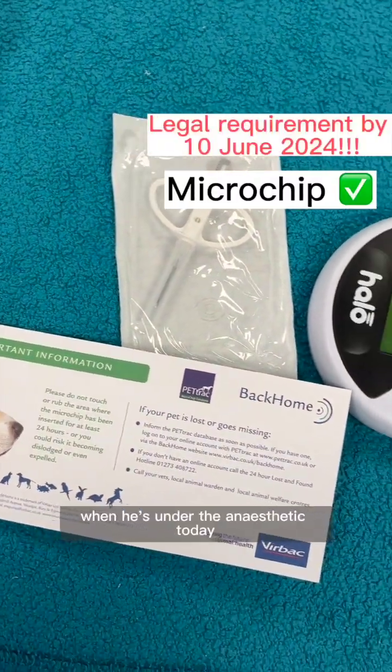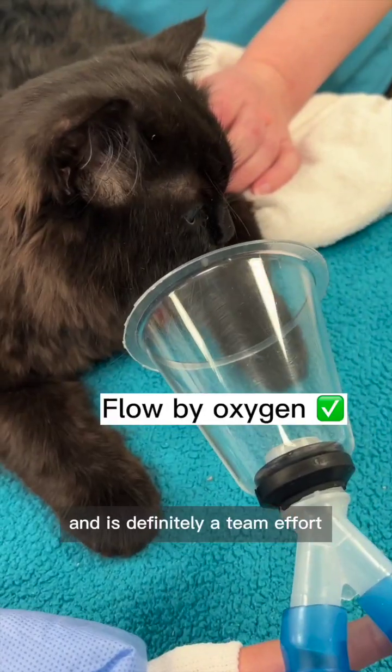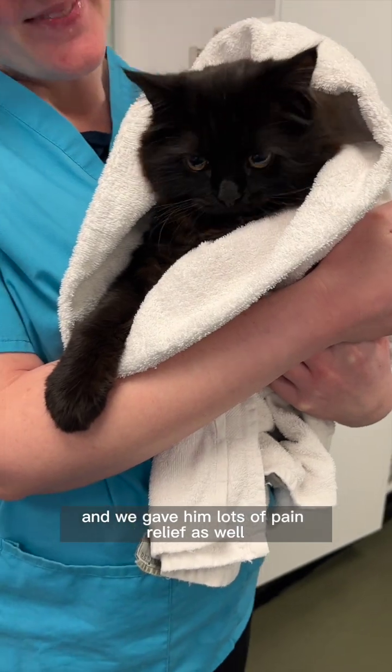He will also be microchipped when he's under the anesthetic today. This is the setup — you can see there's lots of equipment and it's definitely a team effort. Here he's enjoying some oxygen with my colleagues, and then we start the procedure. It's a fairly quick procedure to remove his testicles, and we gave him lots of pain relief as well.